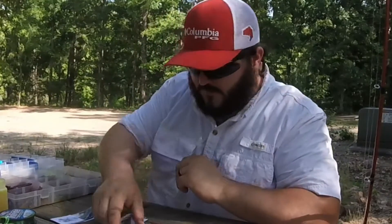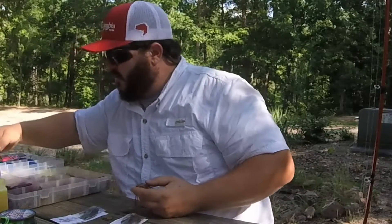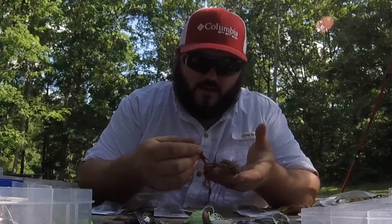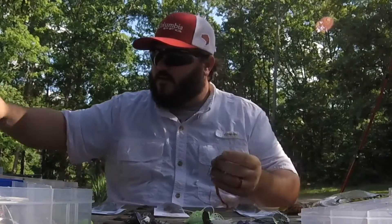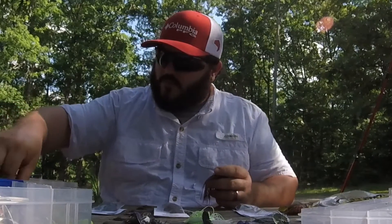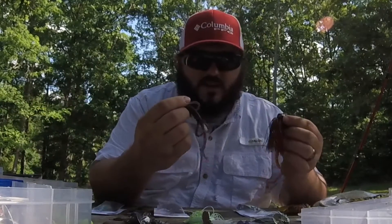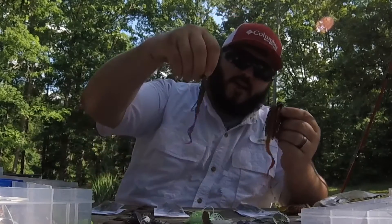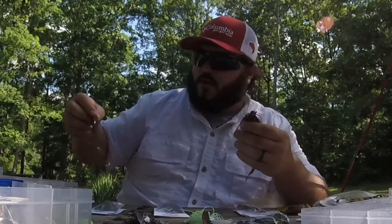Let me check this lizard real quick - it's got a little bit of red in it. I kind of like how the action on that tail looks. We're gonna leave it like that. You can take anything, even a lizard - when you're running these jigs or even the chatterbaits, you take the lizard, bite his head off, and you put him on there just like that. It's gonna look great.